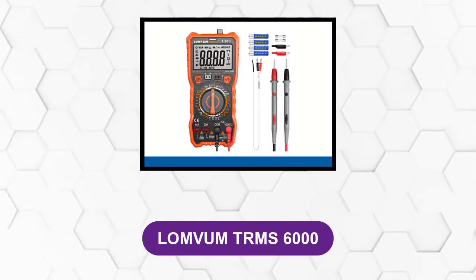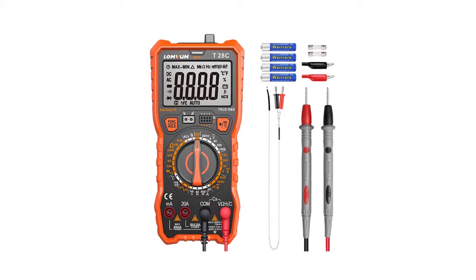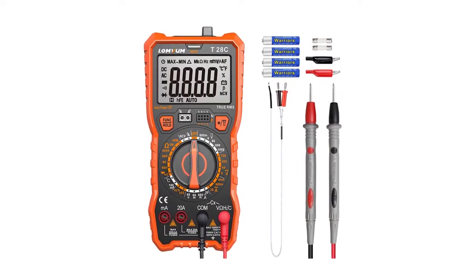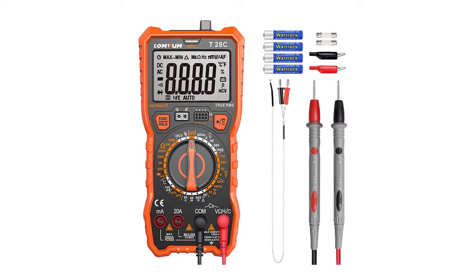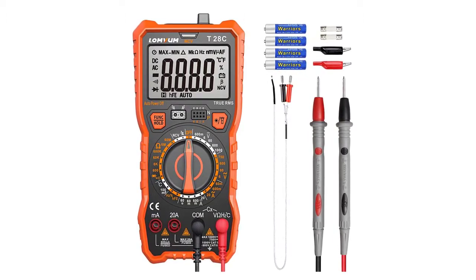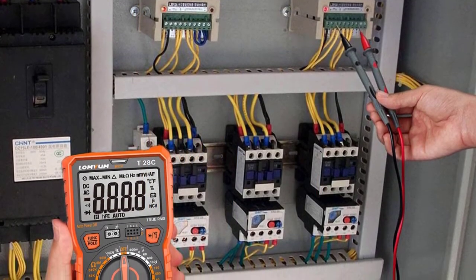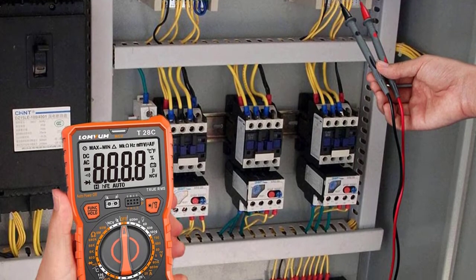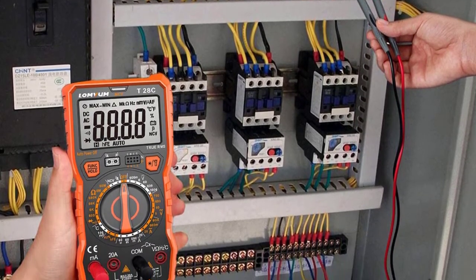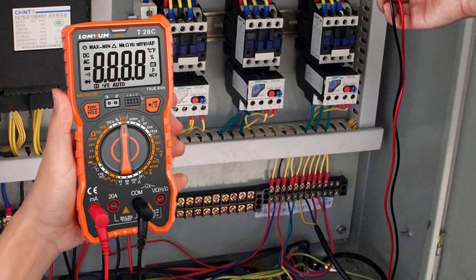At number three: the Lumbum TRMS 6000. This is a best-in-class product with its shape and functions — quite suitable for measuring electricity with its auto ranging and straightforward system. The visible LED display is an extra addition. It is entirely safe and reliable for use, and all operators can use it with one-hand operation. It is also good for detecting voltage and current in wires and circuits.